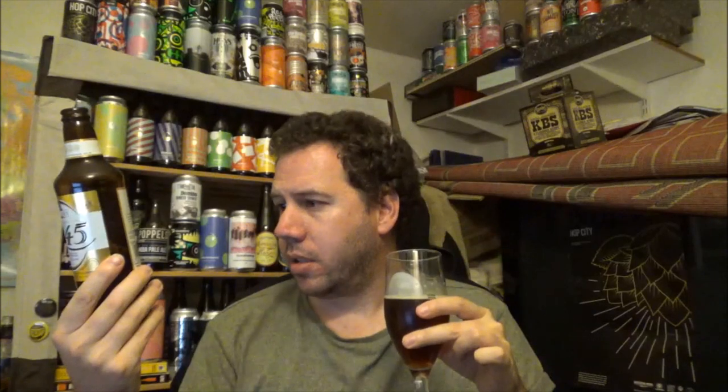As this beer is bottle-conditioned, they recommend storing it upright and pouring carefully. It's brewed by Fuller's Smith & Turner PLC, Griffin Brewery, Chiswick Lane, South London. The website is www.fullers.co.uk. This bottle has a best before of 1st June 2019, so you can age this for quite a while.